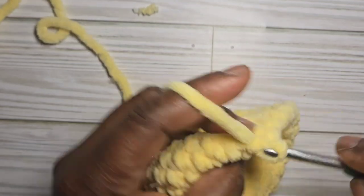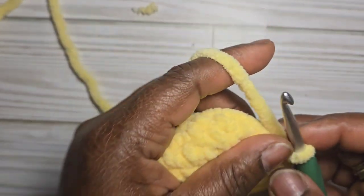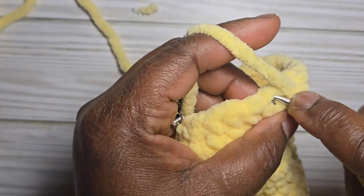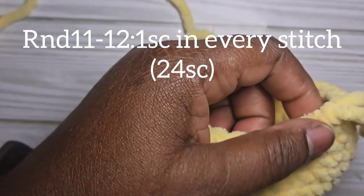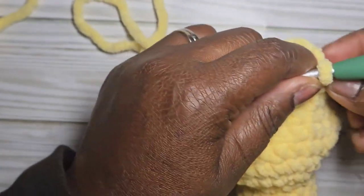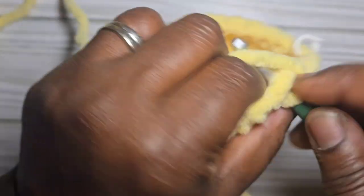Continue working the decreases for round ten. As you finish this round the head will start closing up — remember to stuff as you go. For rounds eleven and twelve, do one single crochet into each stitch for two rounds of twenty-four stitches total.